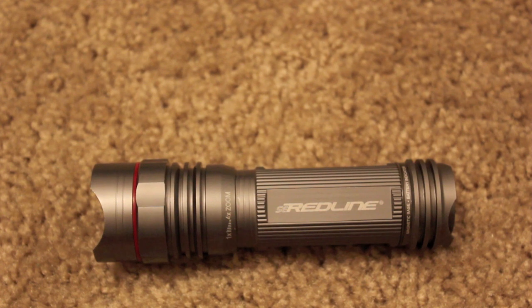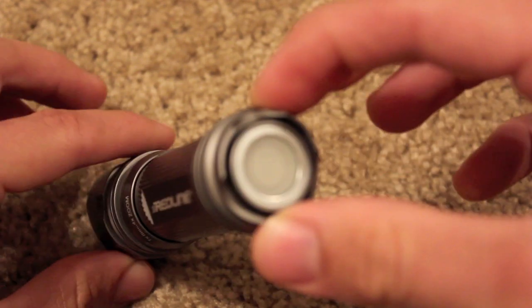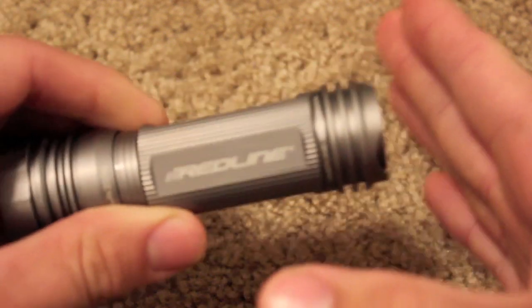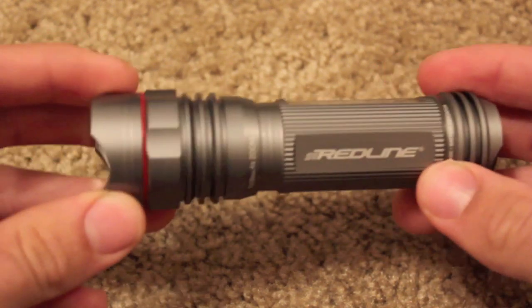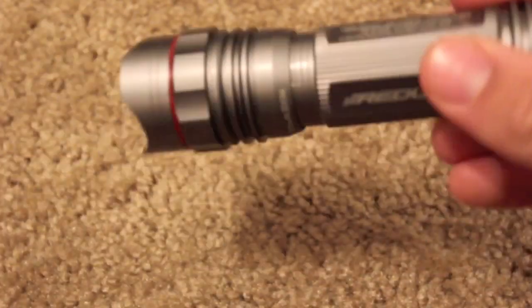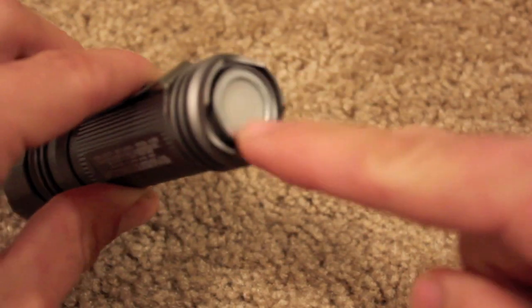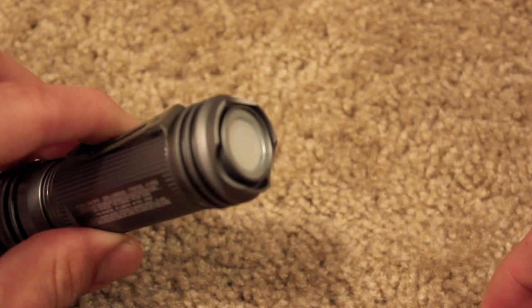Let's go into the features, starting from back to front. This thing has a magnet inside of it, which allows you to attach it to a steel surface — say a refrigerator, a car, or whatever you're working on — so you can provide light in front of you without somebody having to hold the flashlight. Also, this little rubber button here is glow in the dark, making it easier to find in a nighttime situation.